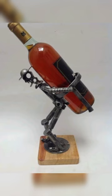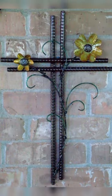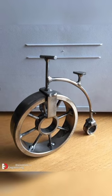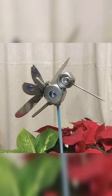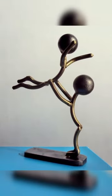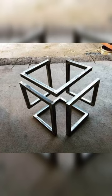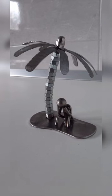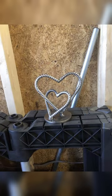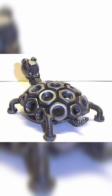Metal wall art is a trendy and eye-catching way to add some personality to your home decor. To create your own metal wall art, start by gathering a variety of scrap metal pieces — this could be anything from old bike chains to metal cutlery. Next, arrange the pieces into a design that appeals to you; for example, you could create a metal tree, a city skyline, or an abstract design. Once you have arranged the pieces, use a welder to join them together. Metal wall art is a great beginner welding project because it allows you to experiment with different welding techniques while creating something both beautiful and functional.